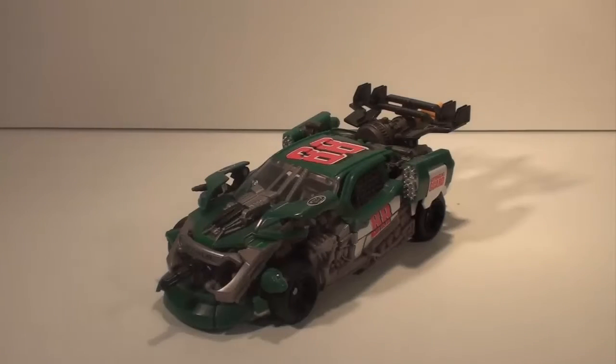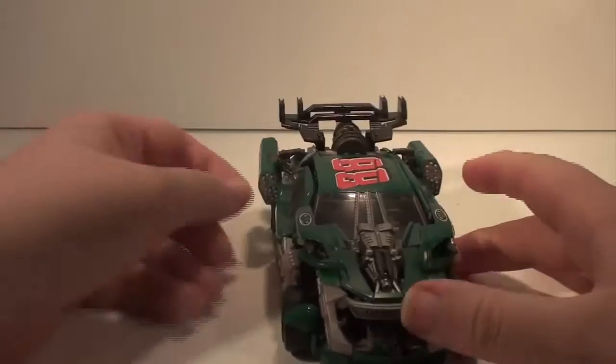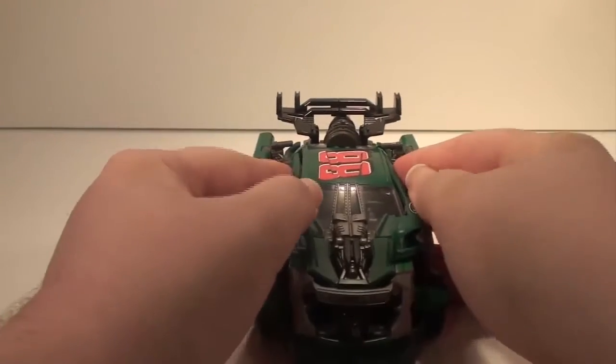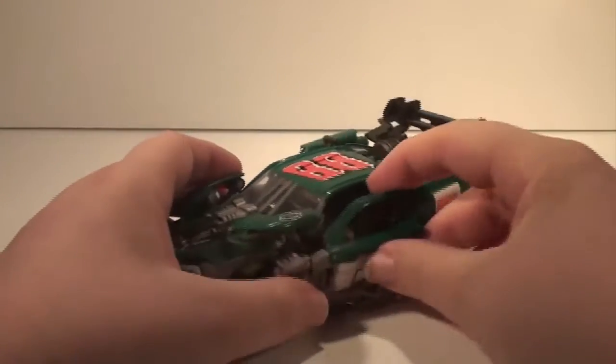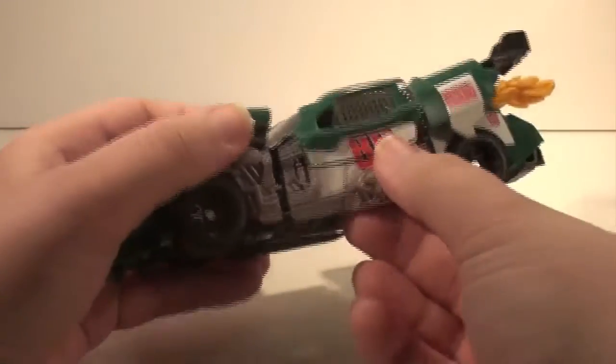Next on my list at number four is Human Alliance Road Buster. This thing is a nightmare to transform into vehicle mode. In places you're left with gaps that are bigger than that trench in Star Wars. None of it likes to stay together. It's pointless having a little person to go in it because the doors don't open for you to get him in there. It's a horrible figure.